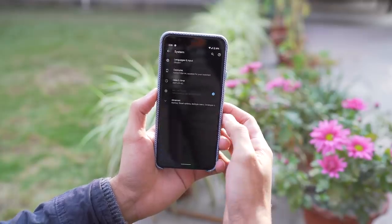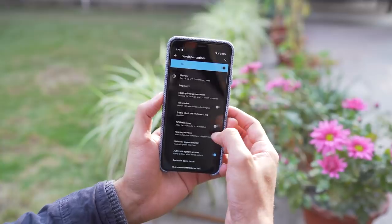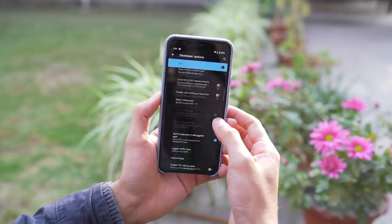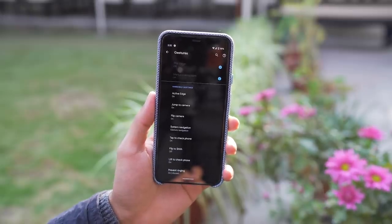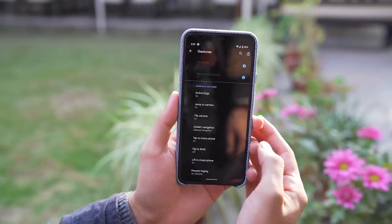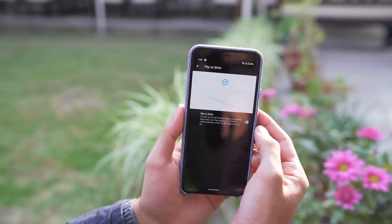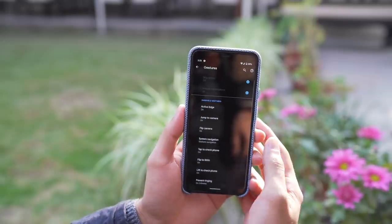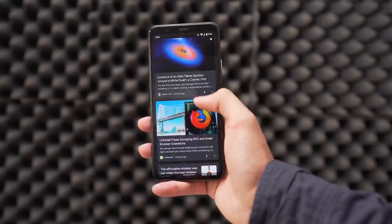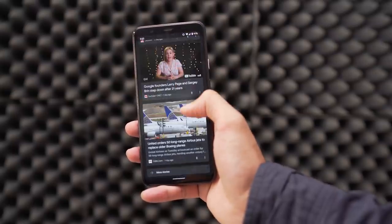Now let's talk about the software. The Pixel 4 XL is running the latest version of Android — Android 10 out of the box. The major changes include face unlock on the newer Pixel phones, overhauled gesture navigation, and the new version of Google Assistant. The gesture navigation takes a while to get used to and sometimes it's hit or miss. You can't instantly go back to apps that use a slider menu, multitasking is tricky, and while gaming you have to know where to swipe up from. You can always bring back the traditional navigation buttons, but that feels like using an old Android phone.